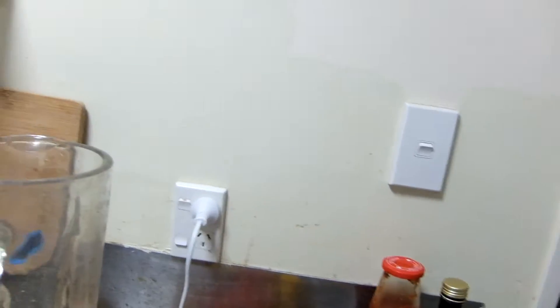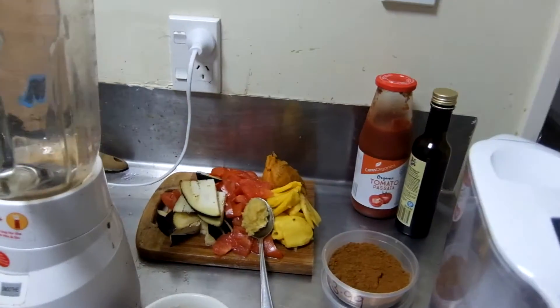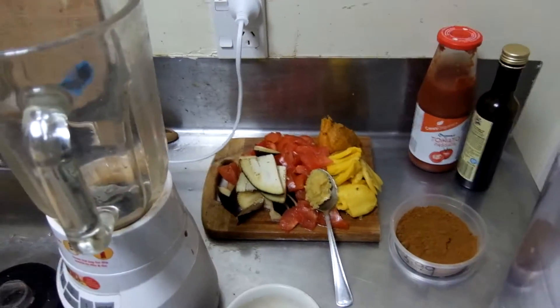Good evening, Stefan here from Plentiful Plantful, and today we are making tomato sauce — unsweetened tomato sauce, certainly without any added sugar. In fact, no sugar at all in this case.